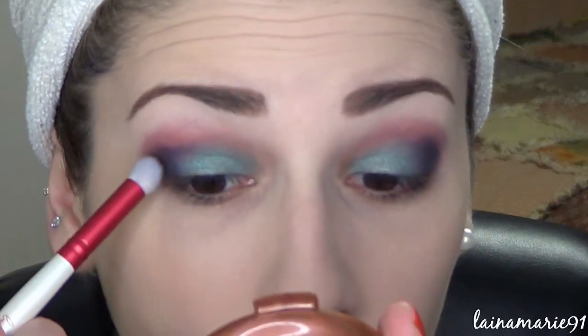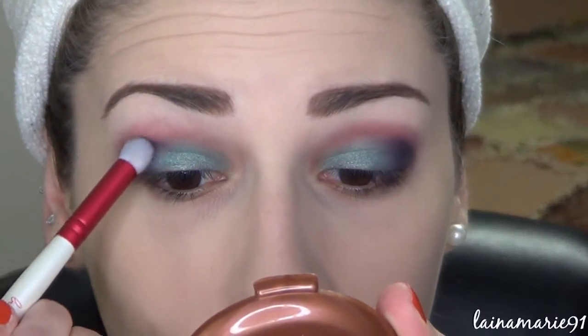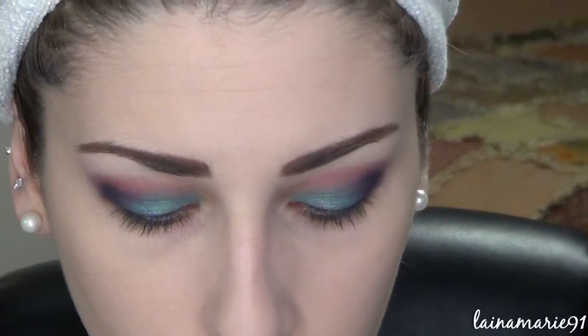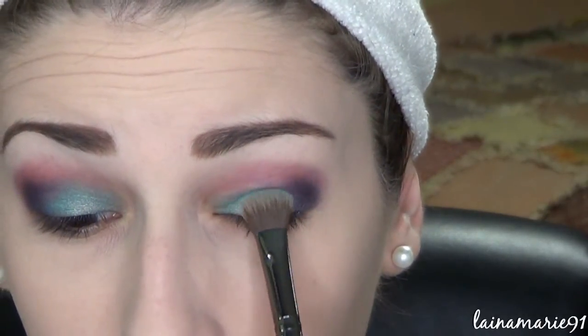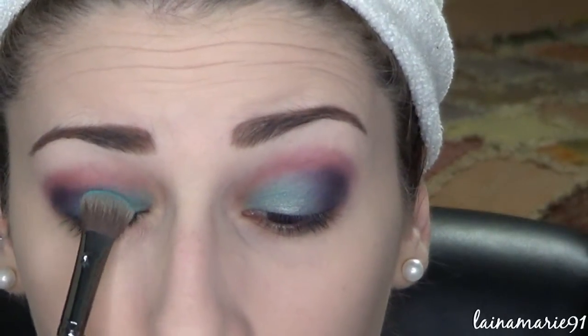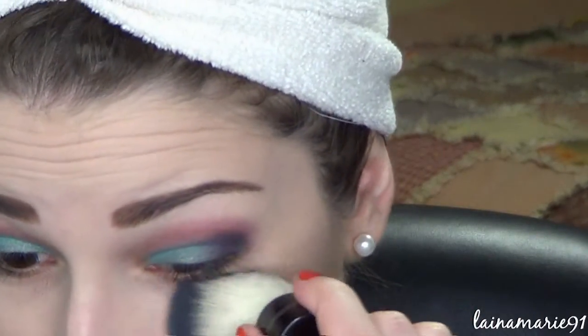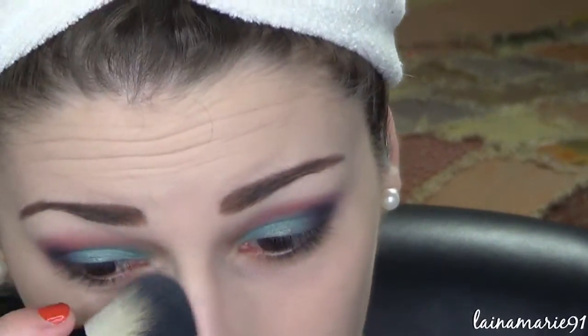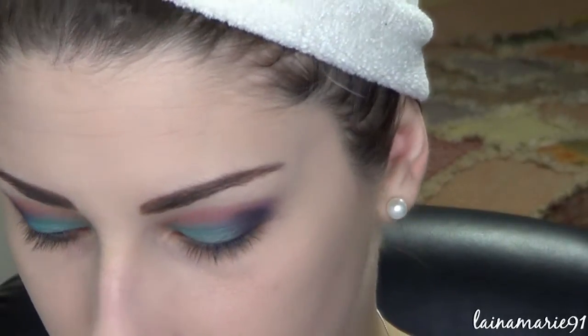Adding some kind of neutral color — like a brown, gray, or black — can really help tone down a colorful look if it gets a little out of hand. If you don't want it to look so intense and crazy colorful, that can also kind of help tone it down. I think I'm gonna go back into the blue and just pack it on again to help bring it back a little bit more vibrant. Just a teeny bit of fallout — it's more like the little glitters that may have been in any of those colors, so not a big deal.